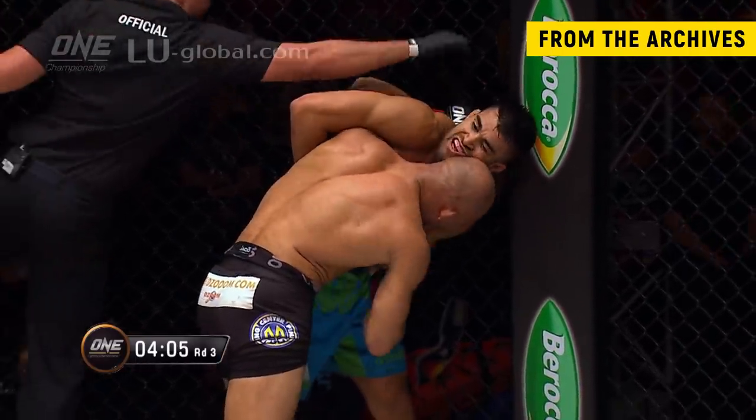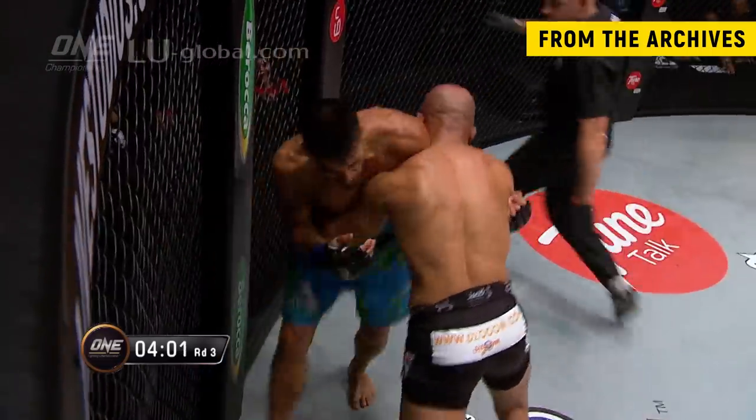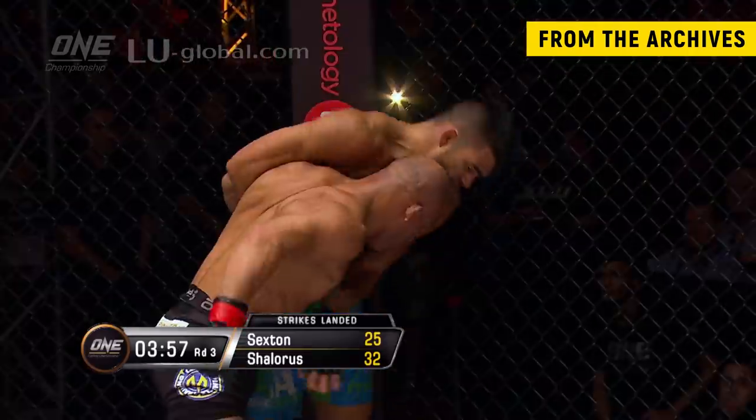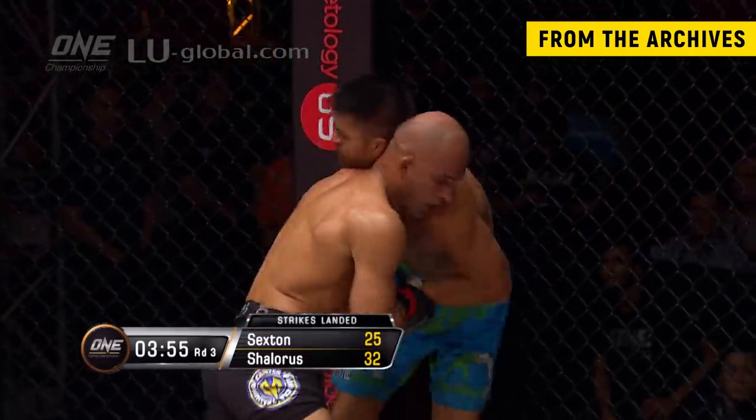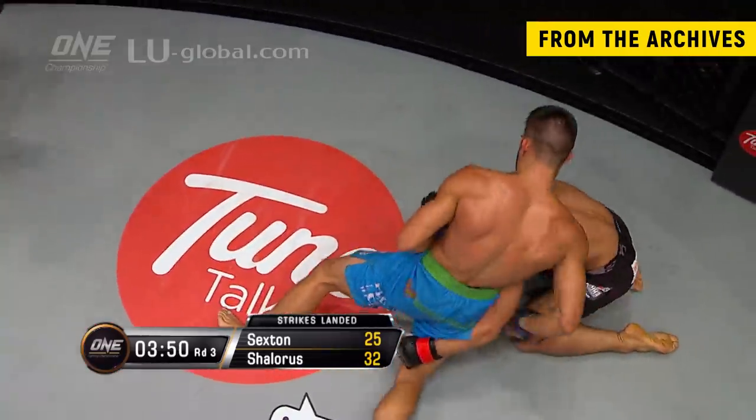He's taking a few punches now and this is disorienting him. If he can just land one solid blow, you feel there could be a big difference here. But Kamal did well — he went down, grabbed the leg to take a bit of pressure off the punches to the head, and probably bought himself a little bit of time to clear his head. Referee Olivier Coste is making sure. Strikes landed so far through the fight: Ariel Sexton 25, closing the gap on Kamal Shahlar Russe who has 32.